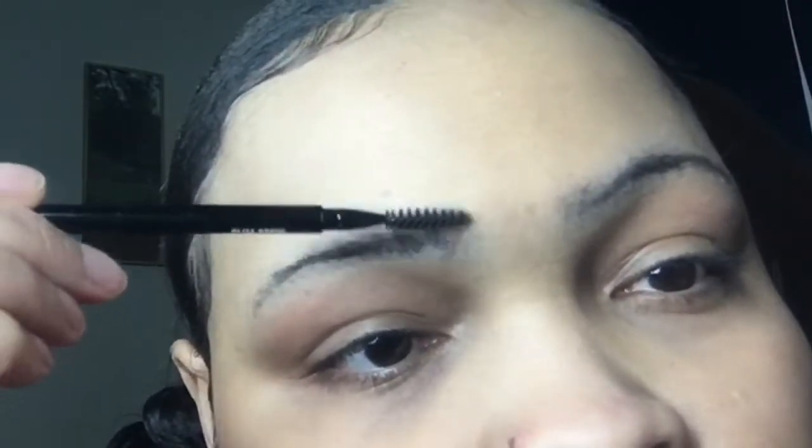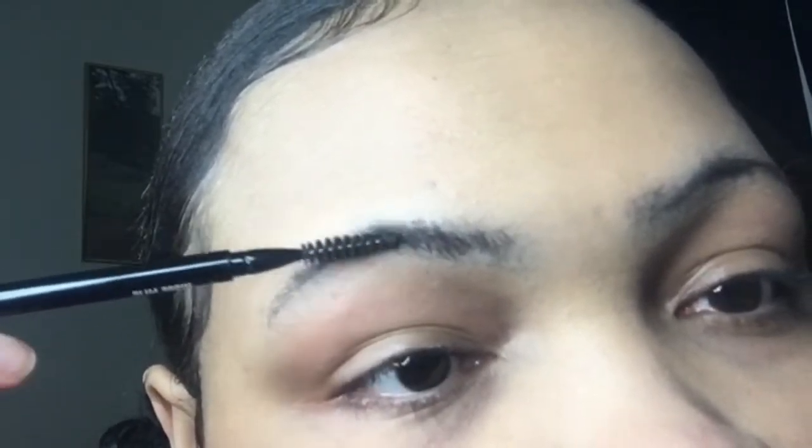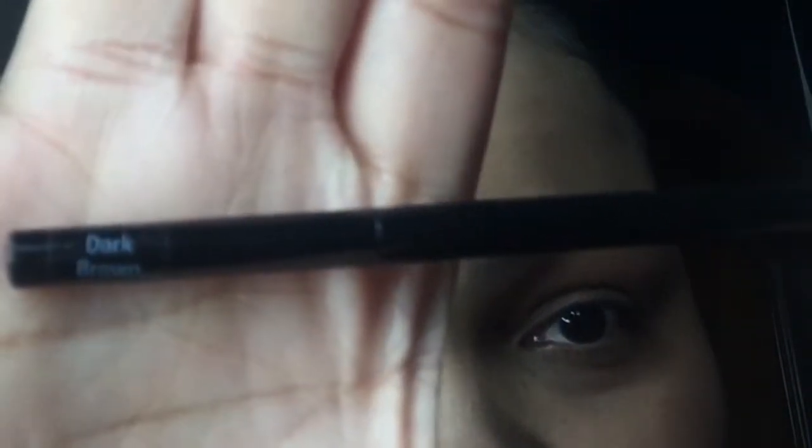So the first thing you're gonna see me doing is trying to brush up the brow hairs. They look better if you have your eyebrow hair — the little bit that you got — going in the same direction. I was gonna go in with the dark brown one but as you can see...